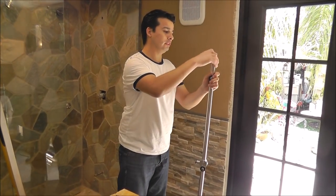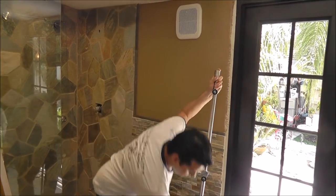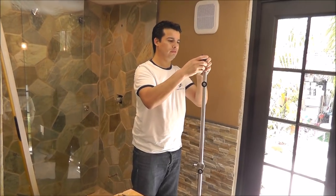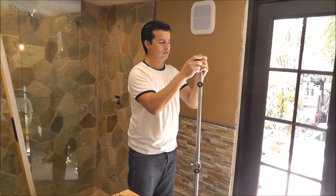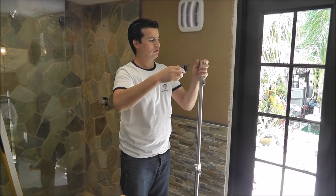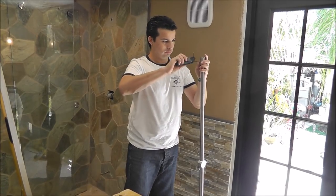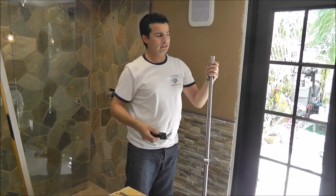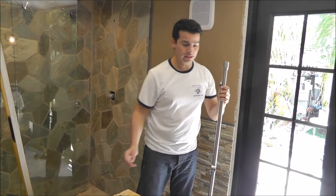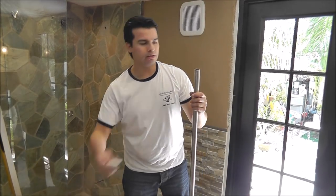Next step — let's turn this here. This is the Allen key. You're going to tighten it up so it doesn't move. It has three Allen key points around the metal, so I just tie it. Now the other one, I'm just going to slide it.